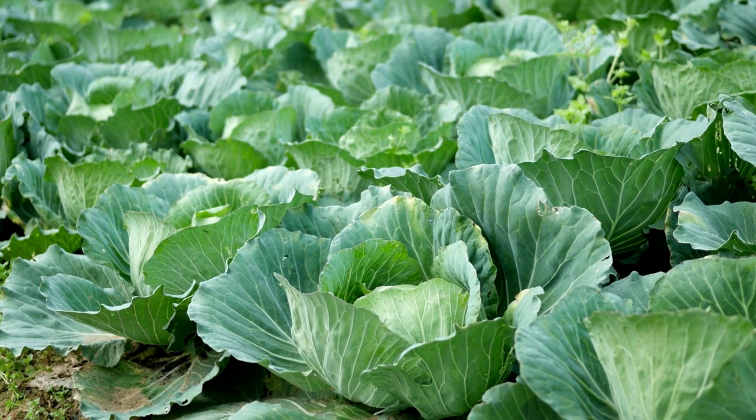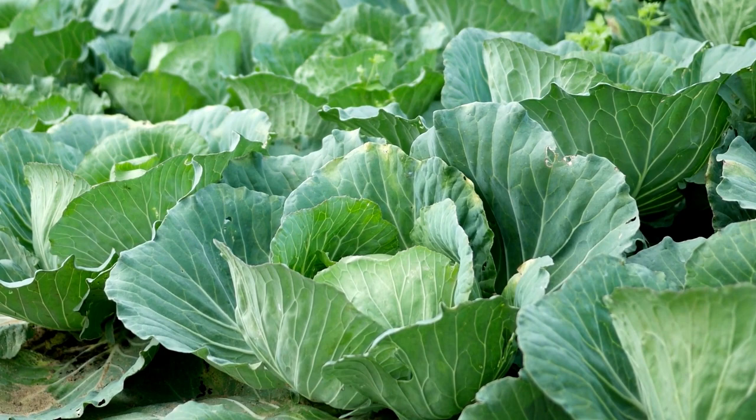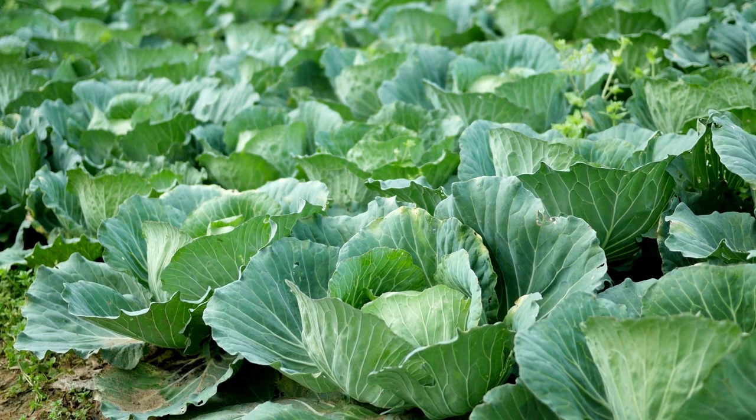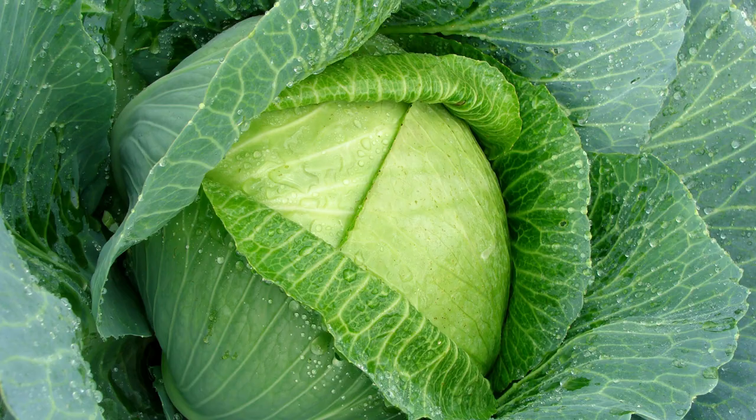Cabbage is a staple and a great survival food. It's a cold-hardy plant and a great choice for gardeners in zone six who want to extend their growing season. It's a delicious yet underappreciated vegetable that can be used in so many different ways — fresh in salads and coleslaw, cooked in stir-fry or cabbage rolls, or fermented into sauerkraut or kimchi.